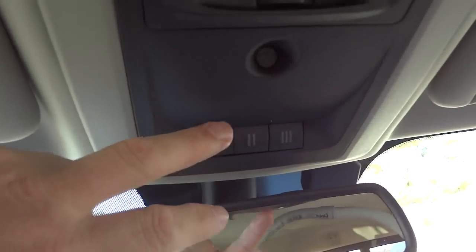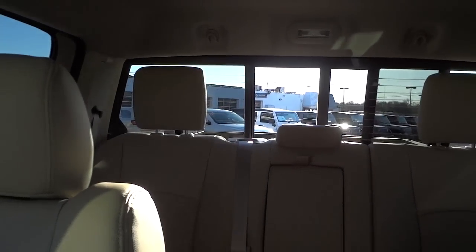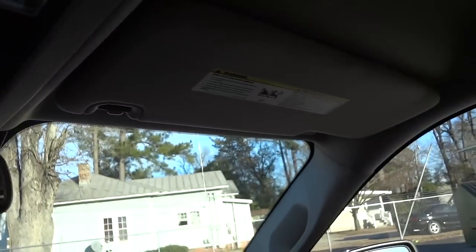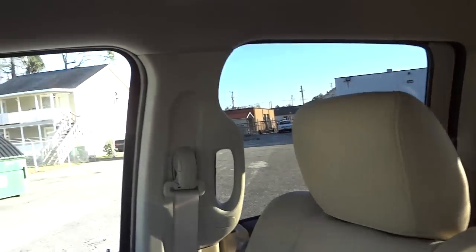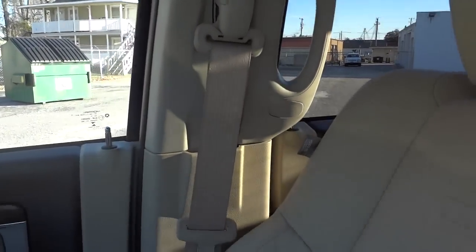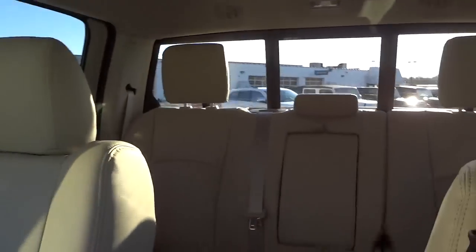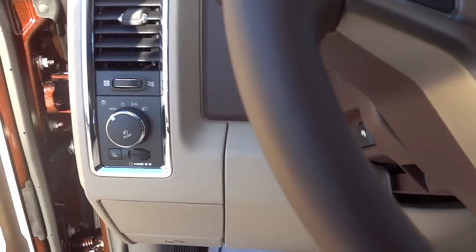Up here are garage door opener controls and controls for the sliding rear glass. The tap lights are on the headliner, and the visors have mirrors and lights. The truck has side airbags, adjustable seat belts, and grab handles on all doors including the driver's side. Speakers are mounted in the roof and ceiling, with hooks above the rear glass.